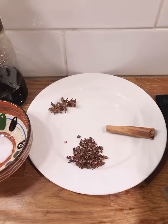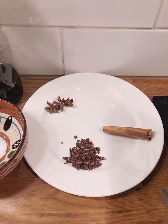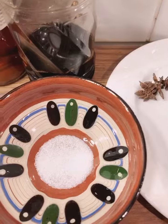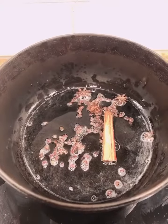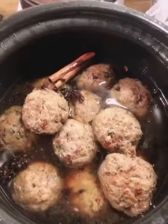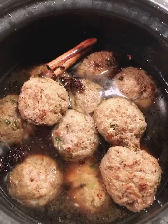Now, make the meat ball sauce. The main ingredients are cinnamon, aniseed, citron pepper, MSG, cooking wine, sugar, and light soya sauce. Put oil in the pot and add all the ingredients, then put water inside. Pour all the sauce into the high pressure cooker and cook for about 30 minutes.